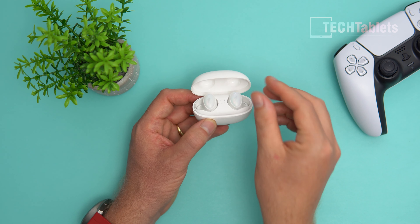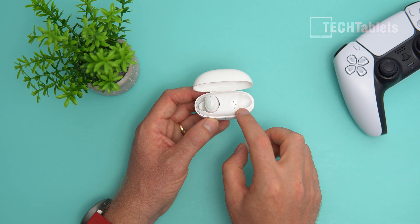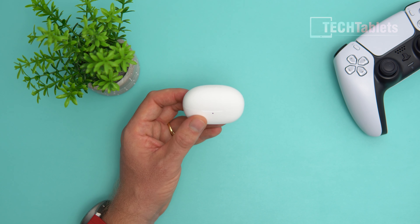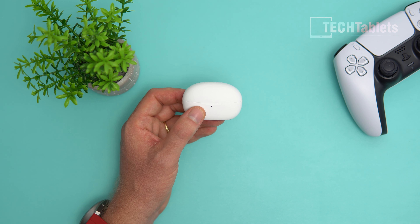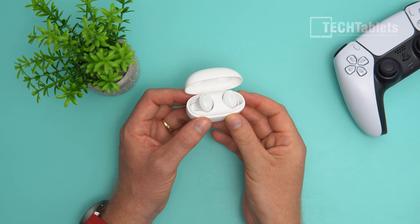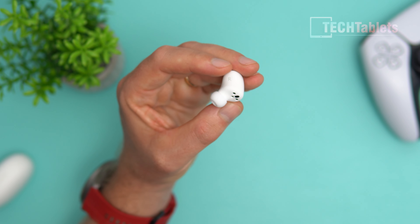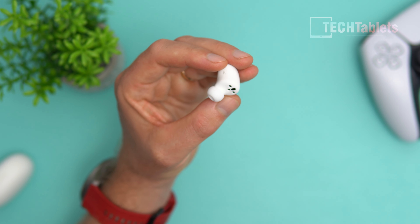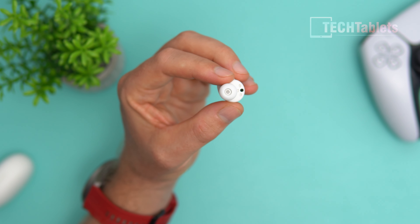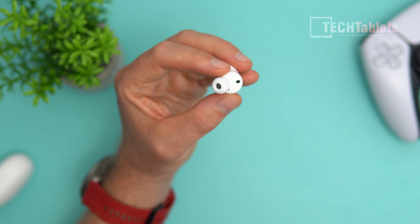The earbuds are held inside the case with magnets via three pin charging connectors. When closed, they don't rattle, which is great — I've had that issue with other earbuds and it's quite annoying. The earbuds are clearly marked left and right. They're a little bit larger, featuring 7mm dynamic drivers with a graphene diaphragm, and there's a small filter inside too.